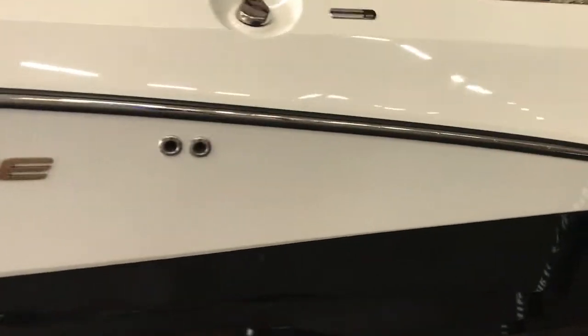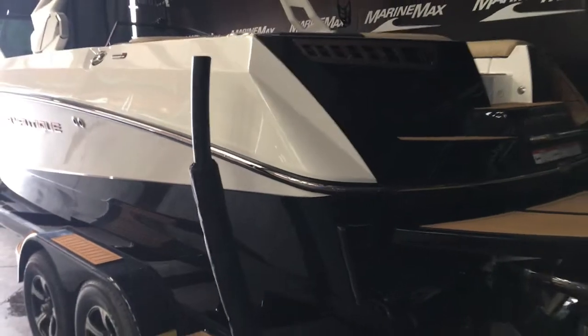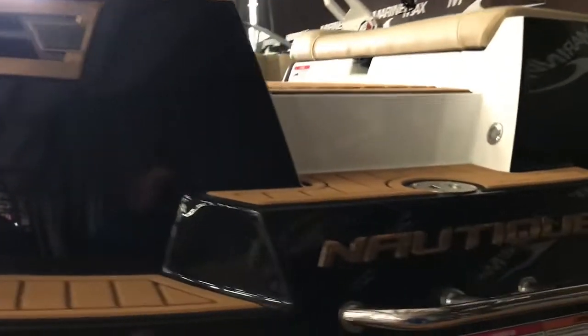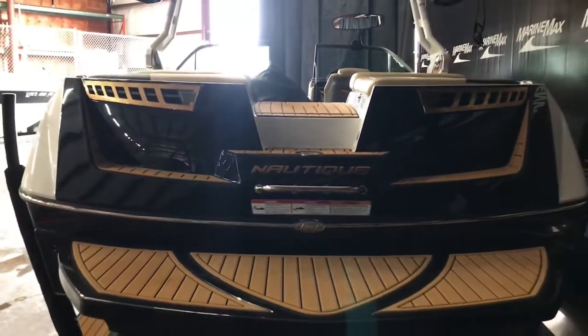This boat has a black bottom with white on it. It has the gold accent color to it. So all your accent colors, your vent here, the Nautique labels are all going to be gold color.